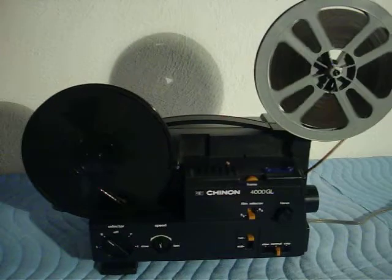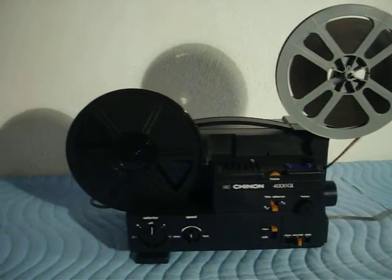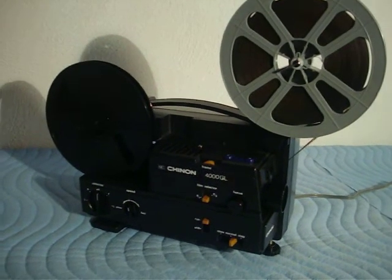Very, very nice projector. Nice and quiet — it's operating now, very, very quiet. It's just a really great projector for film-to-video transfers. It's very, very clean — one of the nicest projectors that we've had. You won't be disappointed with this one. Good luck bidding.